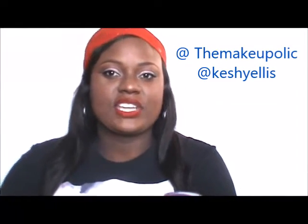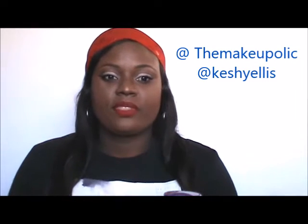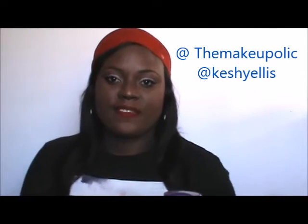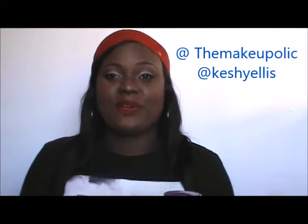Hello everyone, this is Keshe and I'm coming to you today with a collaboration video. This video will be a pinup girl look and this is my look. It's a 50s look but with a modern twist, and this is a collaboration with another Jamaican YouTuber. I'll link her video down below — she's an awesome makeup artist who works really well with colors. Go ahead and subscribe to her channel.